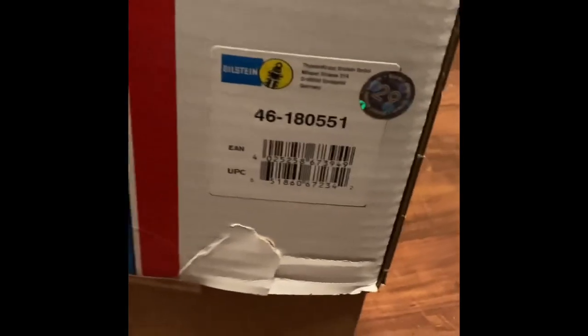Here's the unboxing video of the B12 Pro Kit, and this one is for the BMW E90.